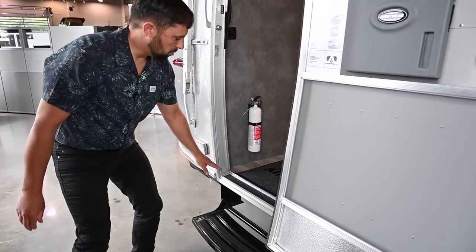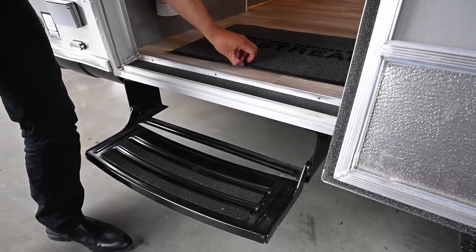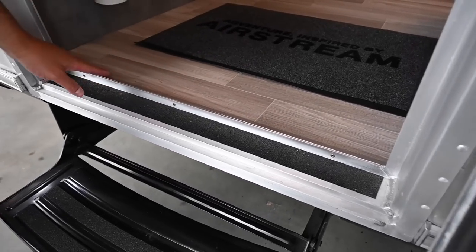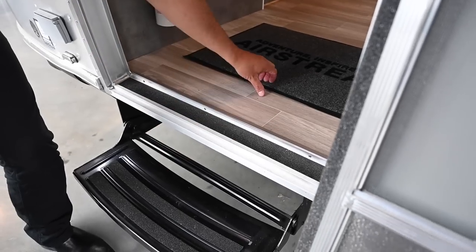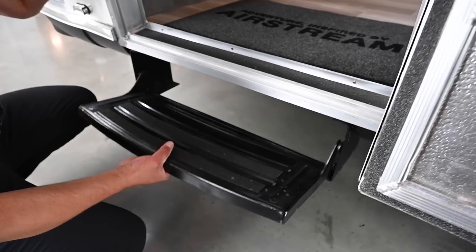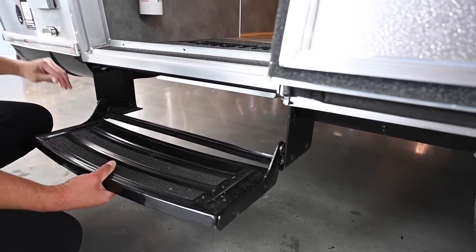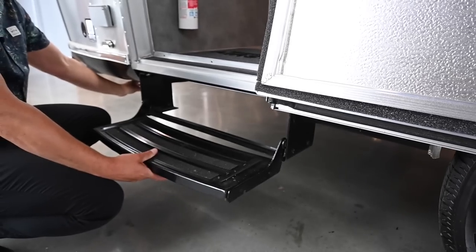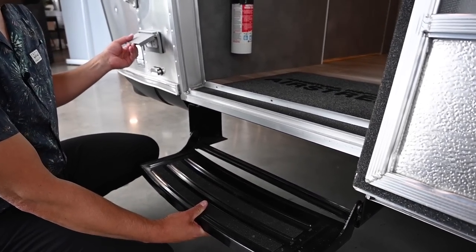Over here we have grip tape at the entry door so you don't slip on your way out. There's also a material where the vinyl floor meets the door sill that allows you to easily sweep out the trailer. A welcome mat is included. Fire extinguishers are always by the entry door. The entry step tucks in nice and neat when towing. There's another stabilizer jack point here in the corner, a step plate, and an outside GFCI-protected electrical outlet.